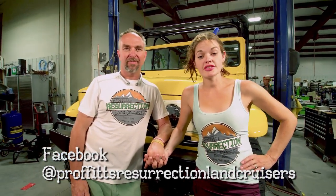Thanks for watching this episode — episode 18 of Proffitt's Resurrection Land Cruisers TV. Be sure to check us out on Facebook at Proffitt's Resurrection Land Cruisers, Instagram at Procruiser, and our website ResurrectionLandCruisers.com. This was episode 18, so you can go back and watch 17 all the way back through number one. Binge watch, tell your friends, share it — we'd love to see more people and more likes on our episodes, and don't forget to comment.